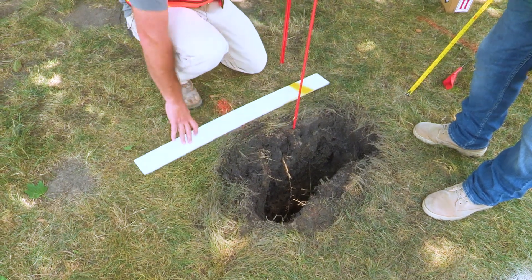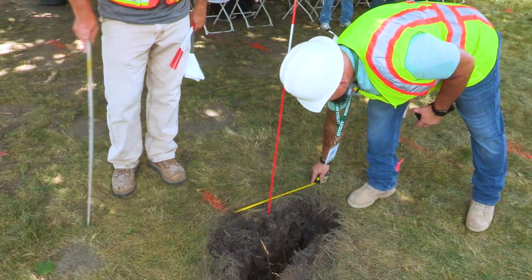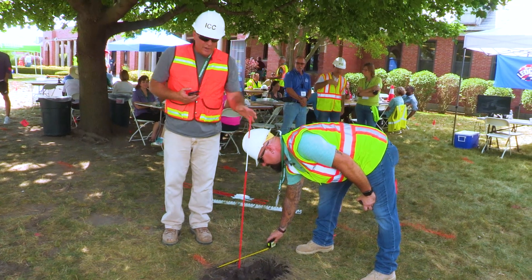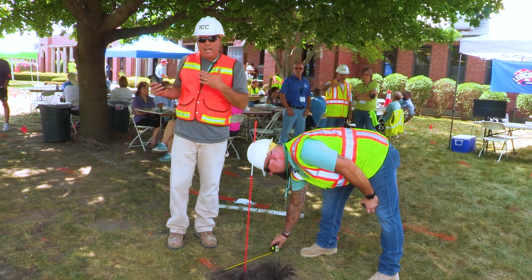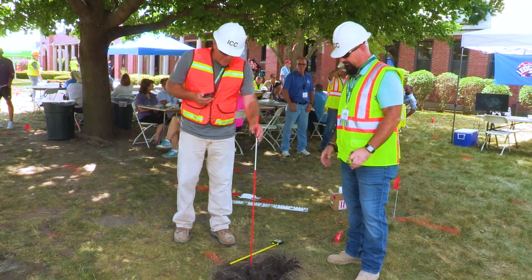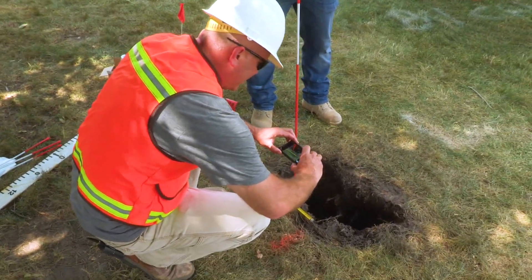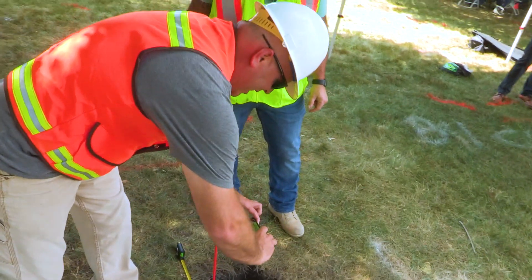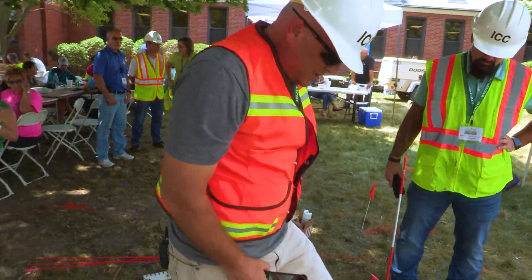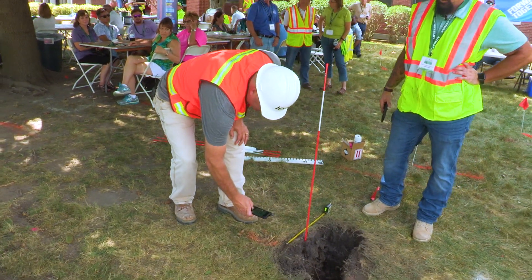If you don't have these fancy white boards like the facility owners, you can use something like a regular measuring tape. When you're taking photographs of a damage site, you want to survey the area and take pictures of the marks leading up to and away from the damage area. In this case, we're using a tape measure and a stick. Make sure you get the proper angle — take the picture down, make sure you can actually read the numbers. If the mark was really faint and you couldn't tell, you'd want to get a really close-up shot of the mark.